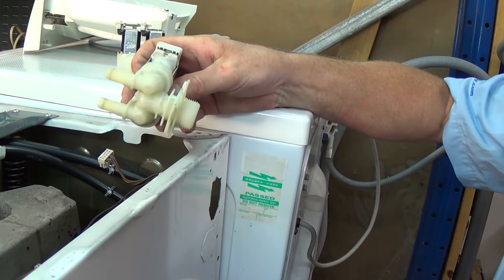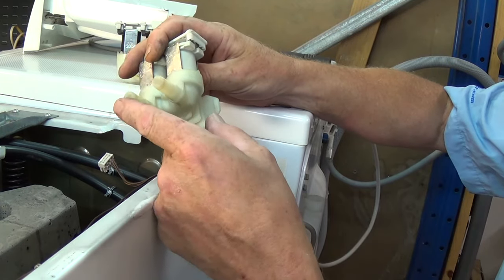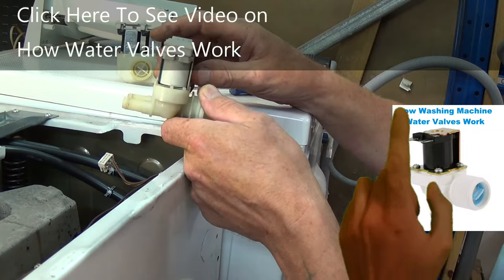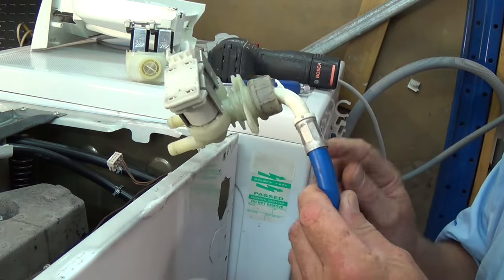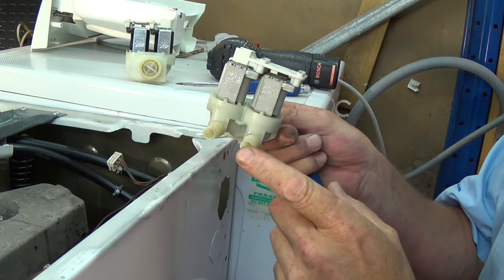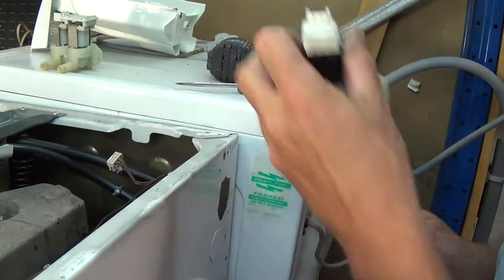Here we have a replacement valve — a spare I had in the workshop. You can easily check if a water valve is good: connect the hose to the valve, turn the water on, and you should have no water coming out of the outlets. This is because the coils need 240 volts to activate, to lift the plunger and let water through. I've connected the hose to the replacement valve already and I'm going to test it — I've just turned the water on and there's no water coming out, so it's good.